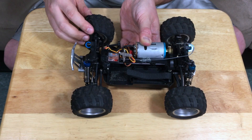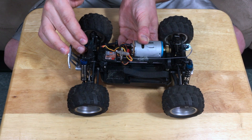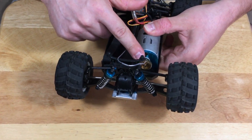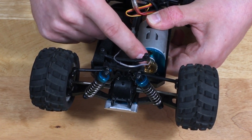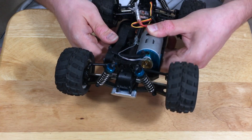A lot of these cheaper kits, especially under $100, have bushings — but this has bearings. Really nice touch. And look at this giant pinion gear. This is probably the largest pinion gear I've ever seen in an RC car. Usually you go up to about 23 teeth and that is considered huge. This is enormous — I'm not even going to count it.